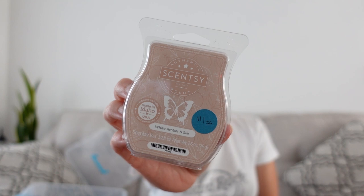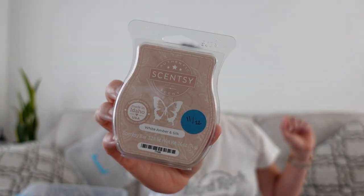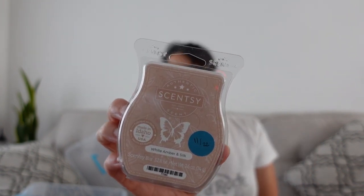White Amber and Silk was new in last fall and winter's catalog. This is really more all year round — I've warmed it and it's so good; I hope it comes back. I feel like this one was a little bit under the radar and people started discovering it more later in the season. It reminds me of silky clean sheets. It definitely has that amber — it's not bakery delicious, it's just so good. I love that one.